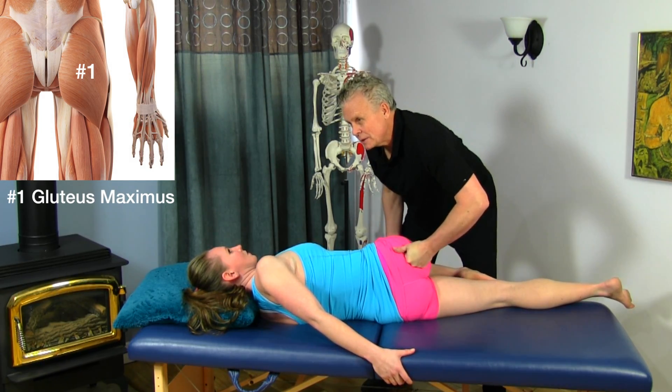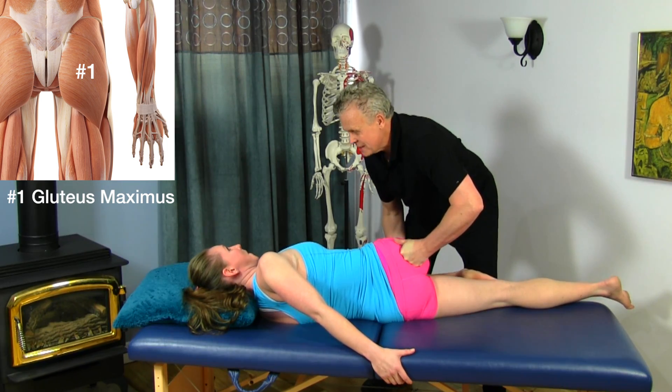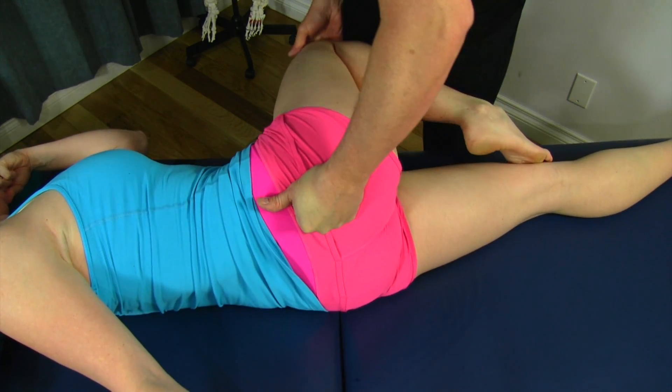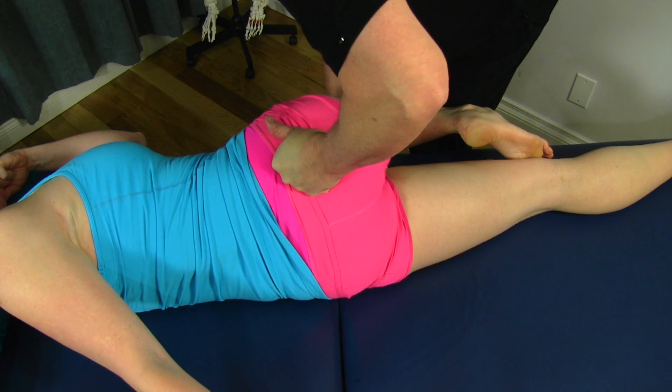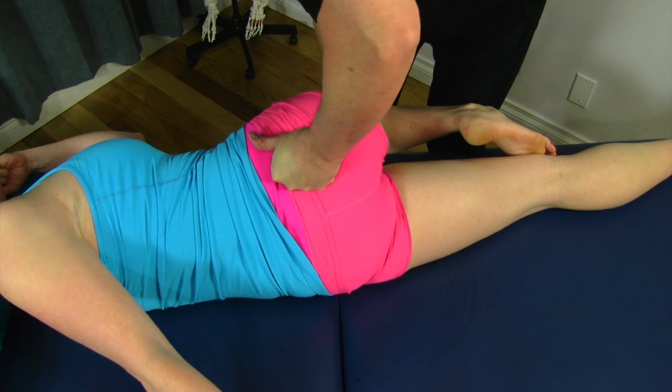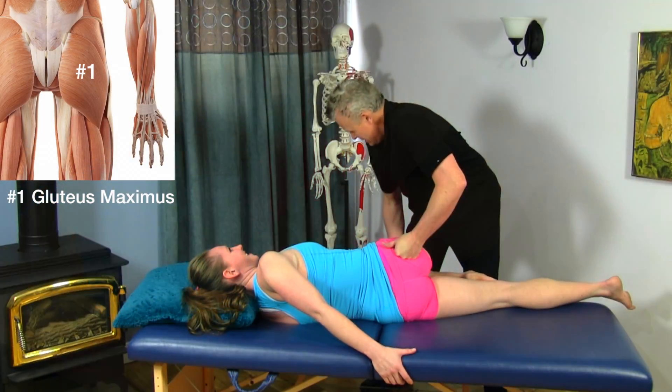I'm going to start putting a little bit of torsion in my hand as we go down — tension, torsion, opening. I don't have a rigid hand here; I'm trying to keep the hands soft and open.